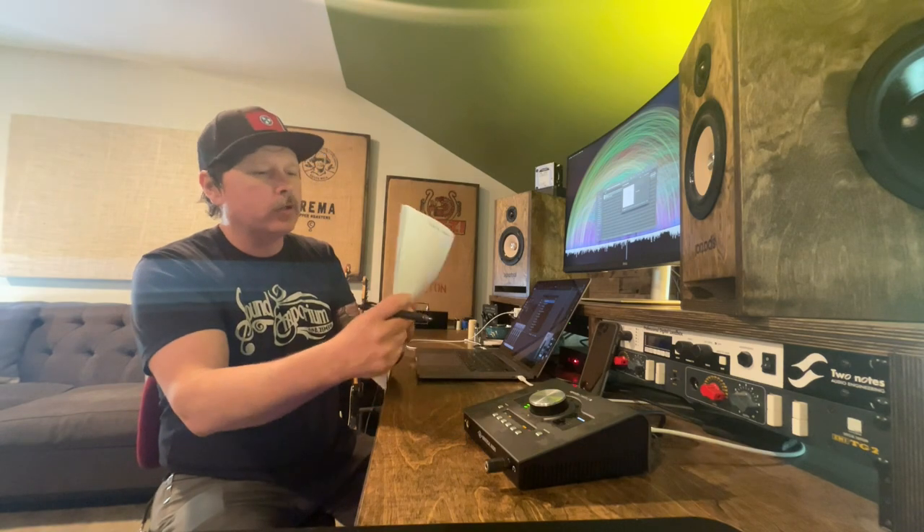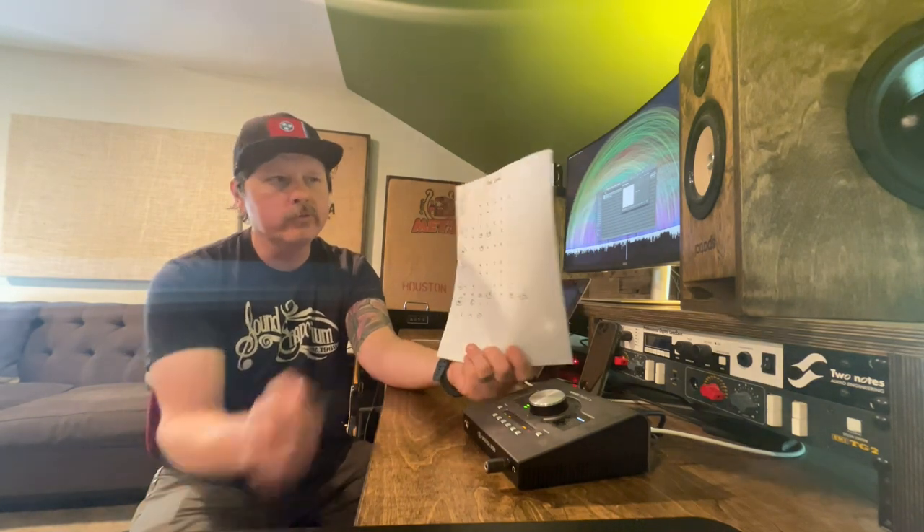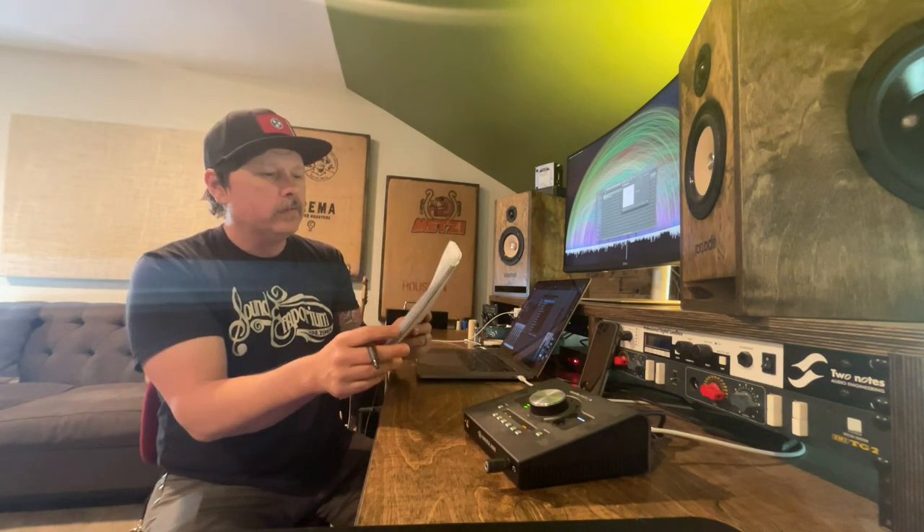He likes to cut things in the studio so they can play them live easily and leave room for fiddle. Janae Fleener is on most records I play on that have fiddle, and she is incredible. Anyway, this is how I write a number chart. The beauty of this as a roadmap is that we can change keys and nothing changes on the chart — it's just what we call at the top. That sounded to me like C shapes, capo'd up, so I'd guess it's in D or E, maybe E-flat.